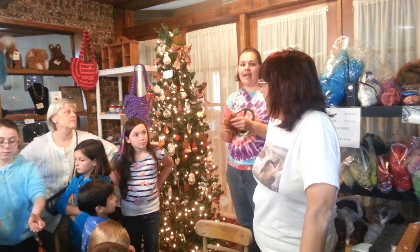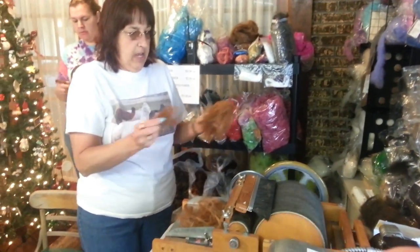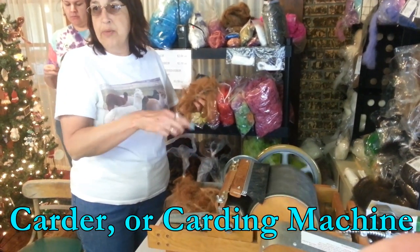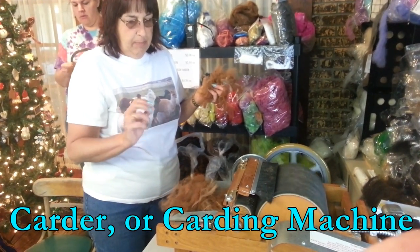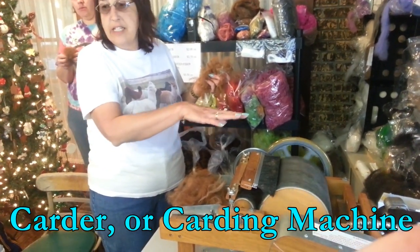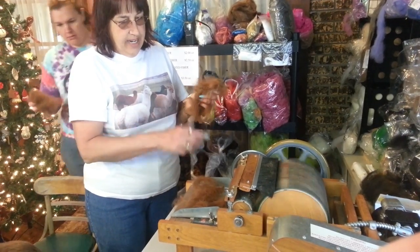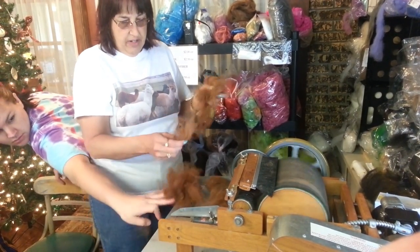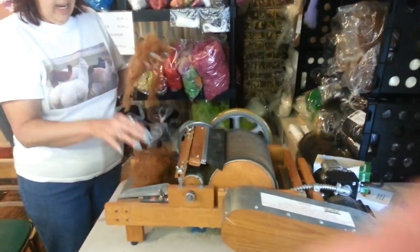Next, we learned about some of the processing that is involved. The fibers are fluffed, then put through a carding machine, dyed, and then spun. This machine is called a card, and what it does is it has two drums with little pins. It makes it so all the fibers go in the same direction. It's taking this in, going from one drum to the other. We fluffed it up before we put it in there.